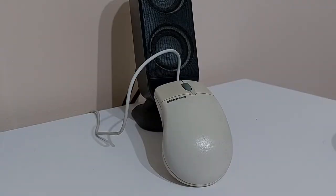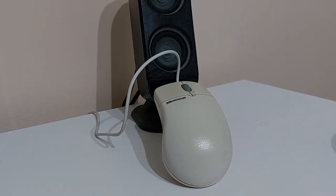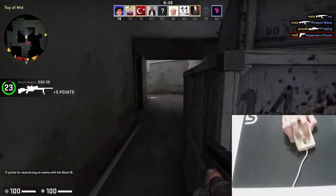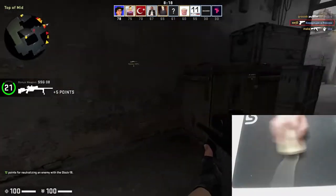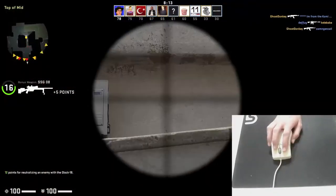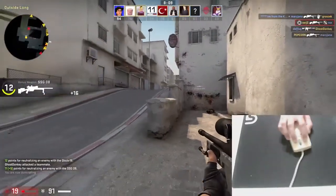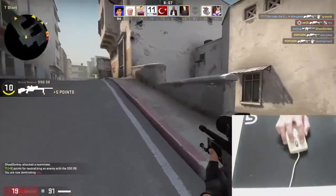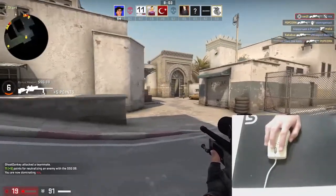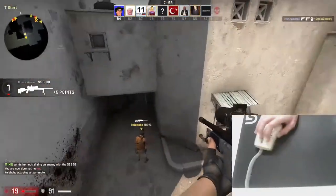So, should you buy this mouse? It depends. For the 2 euros I paid, I'm pretty happy to have it in my collection. It's decent for old PCs from the 90s, as the PS2 plug makes it plug-and-play with operating systems from that era, and there's novelty in using a period-correct mouse. That said, any more than 5 euros and I'd look for something else — for modern use, there are much better options out there.